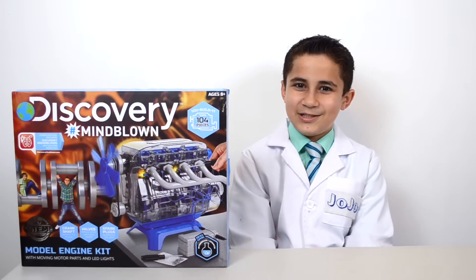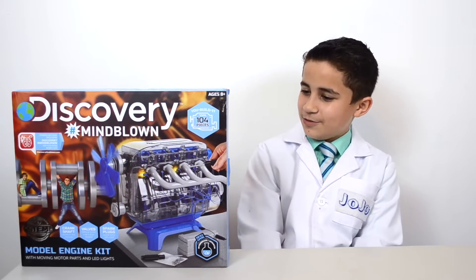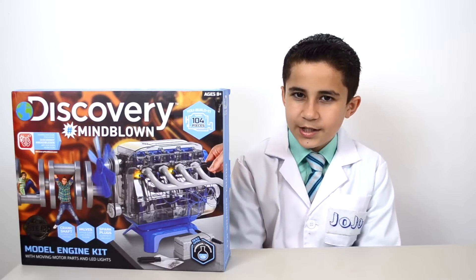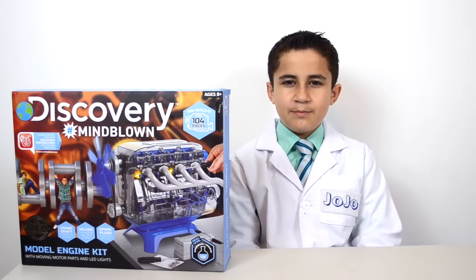Hello, welcome to JoJo's Science Show. Today we're going to be learning all about motors. We're going to be building this model engine kit and your mind is going to be blown.